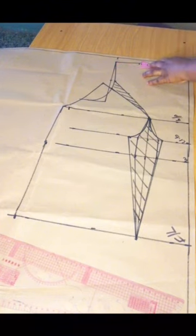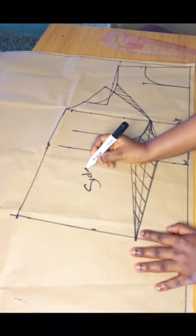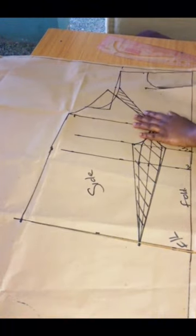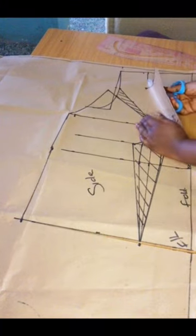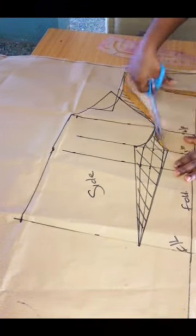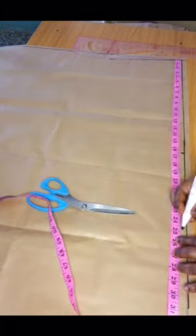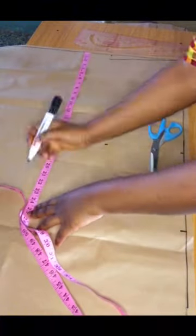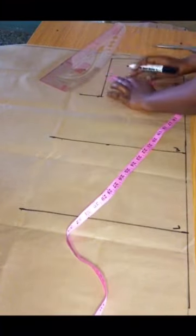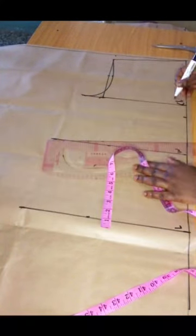I'm marking out my desired neck measurement and labeling the side and the mid part, which will be unfolded. We'll alter this later, but for now let's cut out the front and move to the back. For the back bodice, I'm just marking out the basic shapes — ham hole, waist measurements, and full length — just as we did for the front.